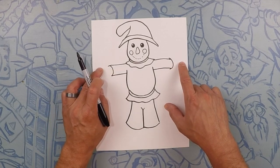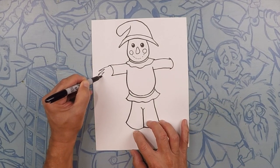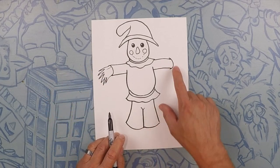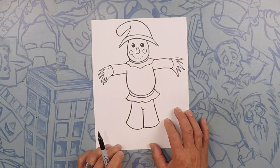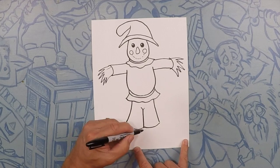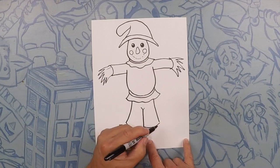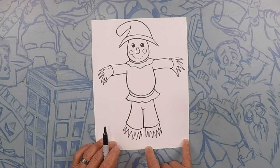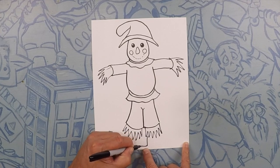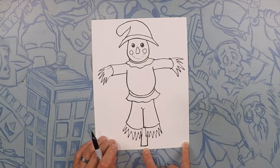Coming out of his hands and coming out of his feet is hay. So we're just going to do some jiggity-jaggity lines for the hay — one that way and one that way — same thing down here: some hay and some hay. One thing our scarecrow is missing is his pole. So down here on the bottom let's go ahead and give him a little pole — that's what's holding him up.